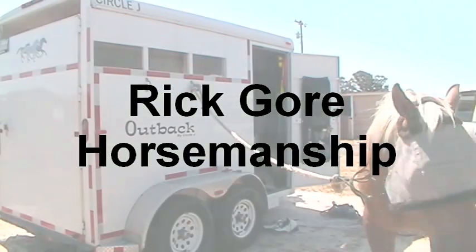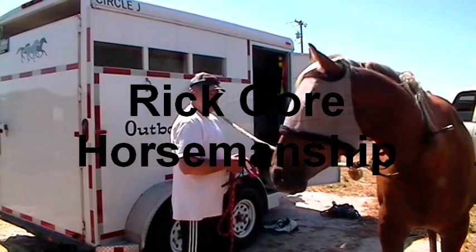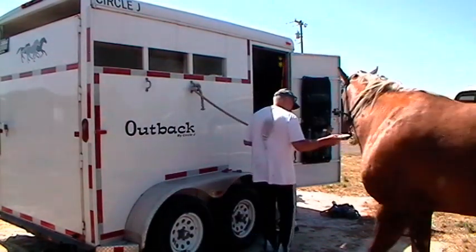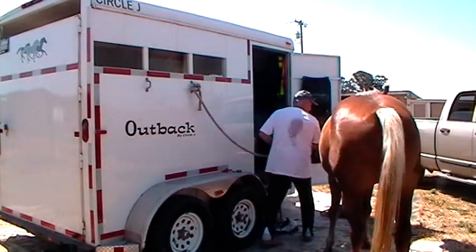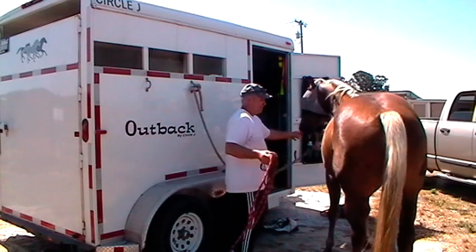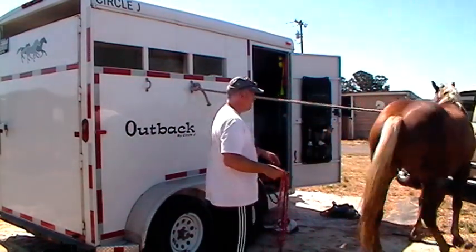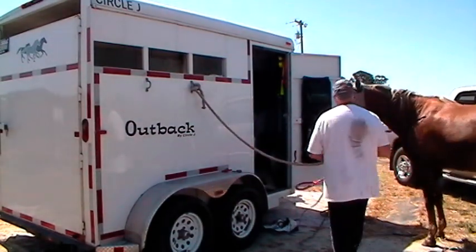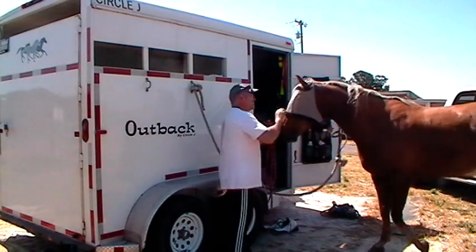Buddy wants us close up. Buddy, you're supposed to stay back here so I can do this video. Come on. Come back over here. Turn this way. Hold that butt. Not that way. There you go. Get the pressure this way. Good boy.